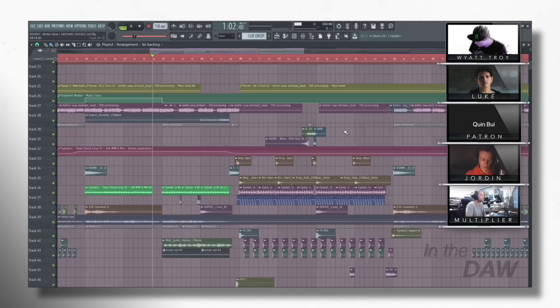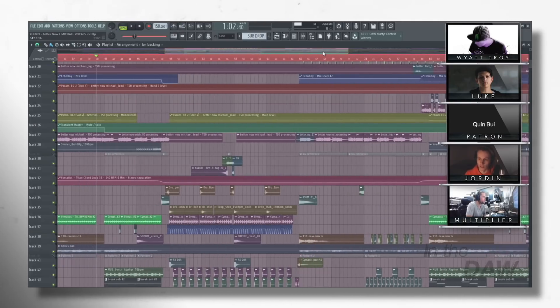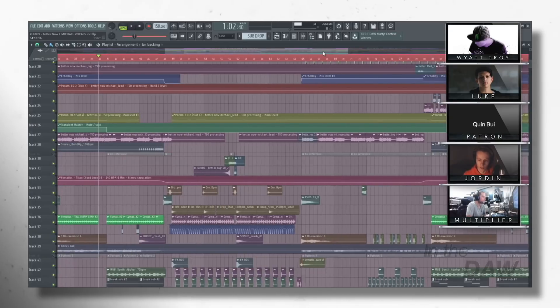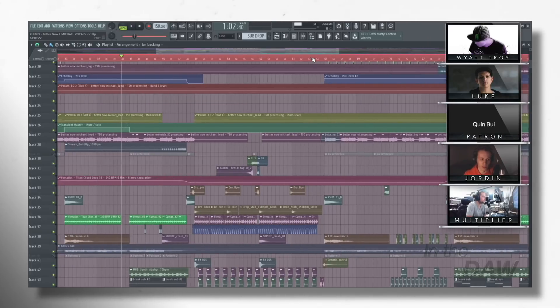There are definitely things we save for later — we're not going to be nitpicky about whether a snare should be one dB quieter until we know everything is in place. But most of the mixing just goes naturally along the way. The more experience you build, the more you know what you like and how to get it out of your sounds. It isn't really tedious anymore — you just do it on autopilot.